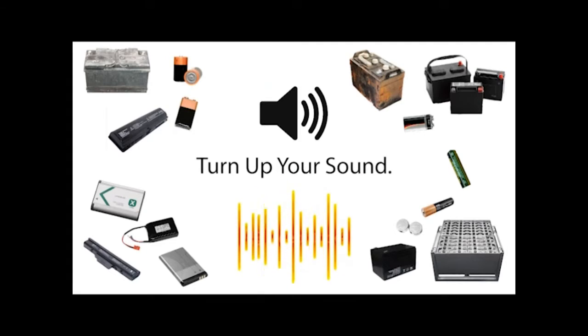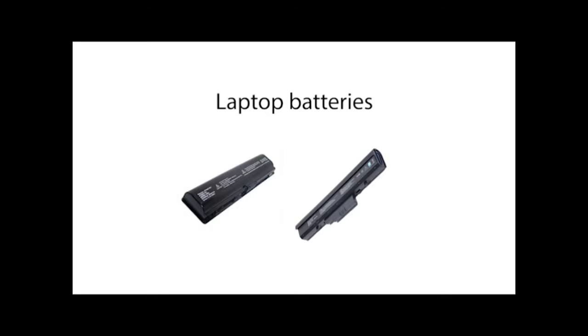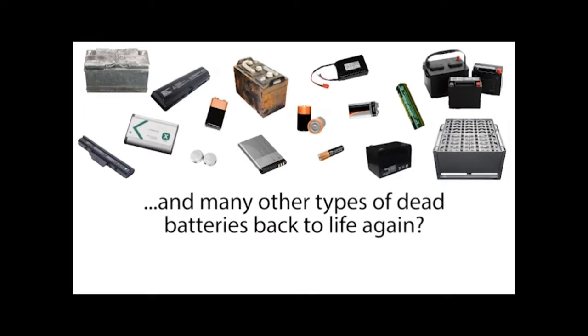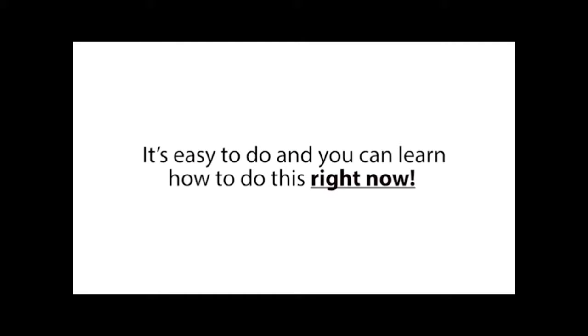Stop, wait a minute — turn up your sound! How would you like to bring dead car batteries, laptop batteries, cell phone batteries, power tool batteries, and many other types of dead batteries back to life again? Well, now you can, because there's a brand new simple trick that allows absolutely anyone to bring nearly any type of dead battery back to life again.